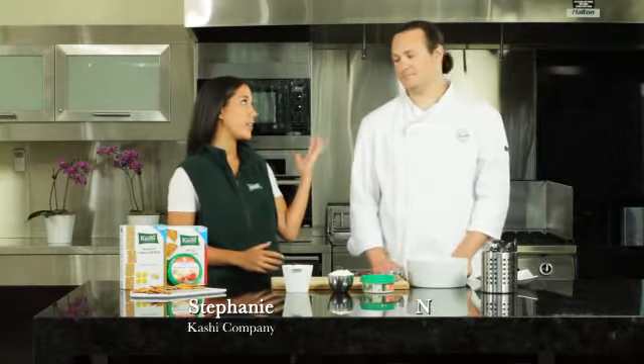I'm Stephanie from Kashi and I'm here with Chef Neil at the Summer Fresh Kitchen, learning how to make a five cheese ball for summer entertaining. So Neil, how do we make this cheese ball?